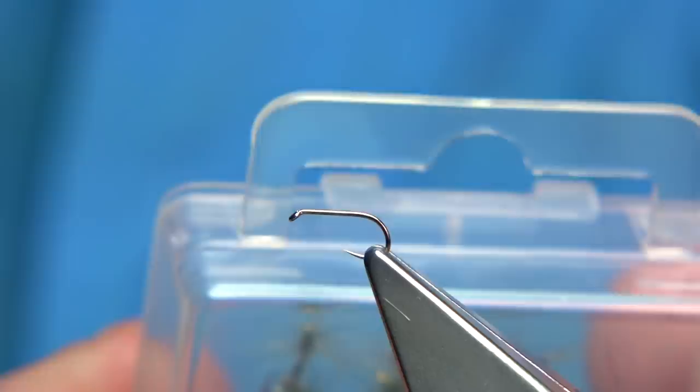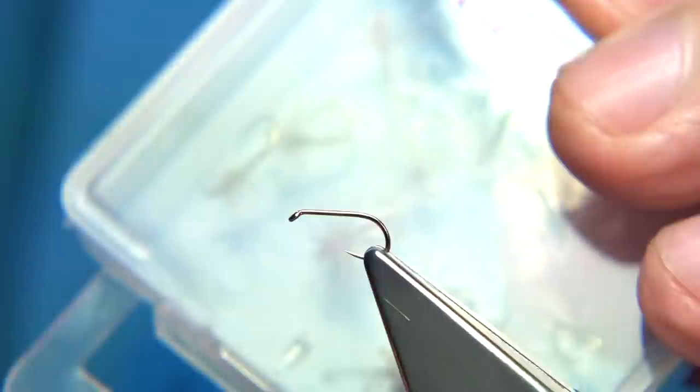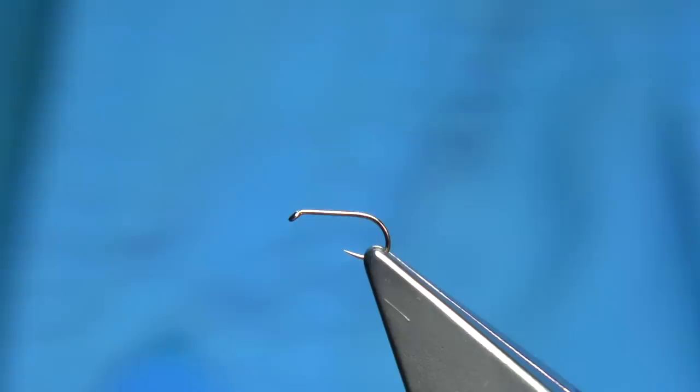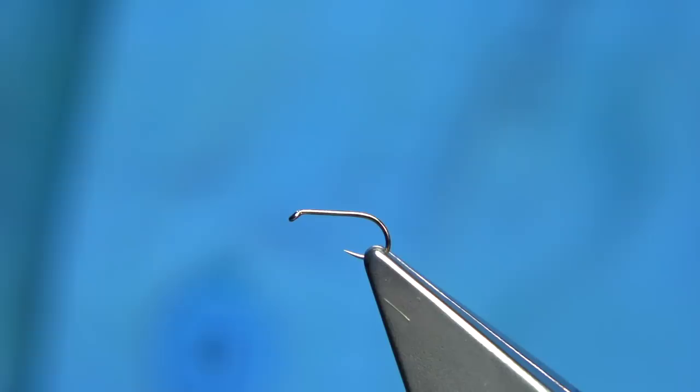I'm starting to tie a few spinner patterns or dry flies — another name we'd call them spiders, because there's no wings on them, just a hackle to float them. You can tie them in all sizes, 10s down — that's entirely up to you. I'm tying some size 18s at the moment, and I'm going to show you a couple of these which I really like.